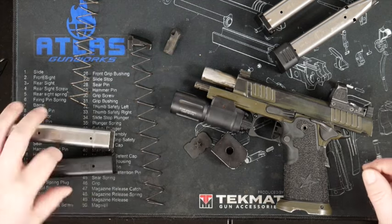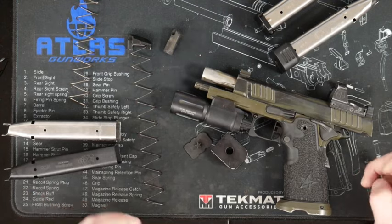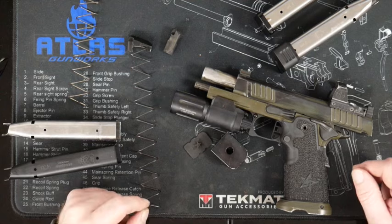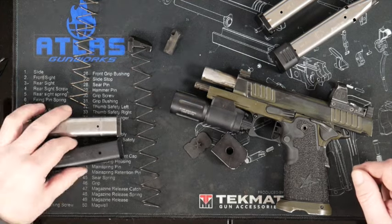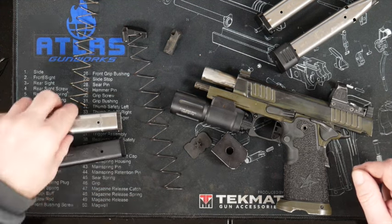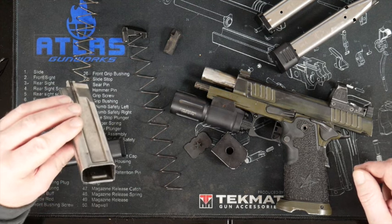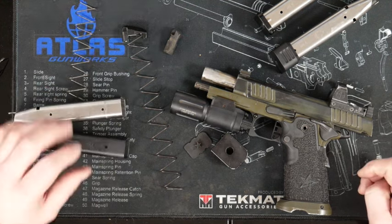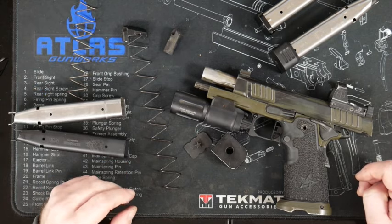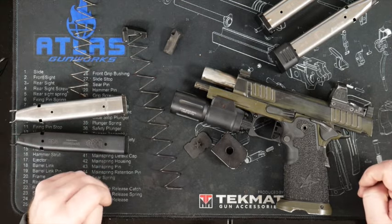Please clean your mags every now and then. You can run them until they don't work in a training environment, but if you're carrying these as a duty gun or shooting competition, basically every time they hit the ground they've got to get cleaned. And if you shoot them two or three times with whatever powder this is — this is really crappy powder — you've probably got to clean them every two or three range sessions. But they do not like sand. This system will never be particularly friendly to sand.